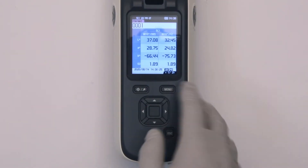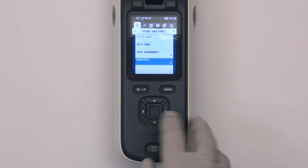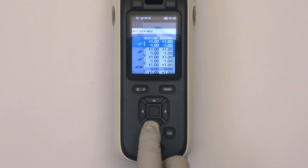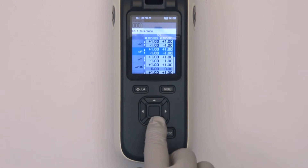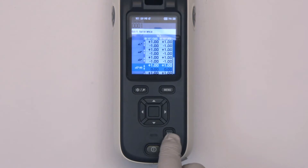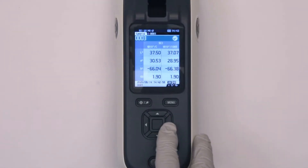The CM26DG comes with default values set for tolerances. Should you need to change these values, the easy to navigate user interface allows you to get to this screen quickly and effortlessly. At this screen, you can edit all color metric tolerances for the instrument as shown here.